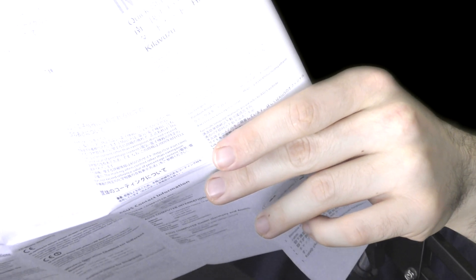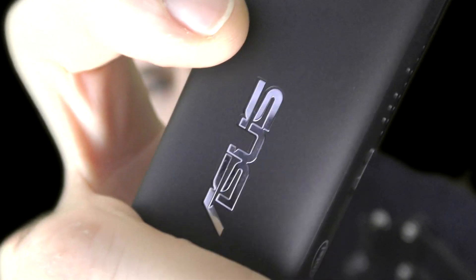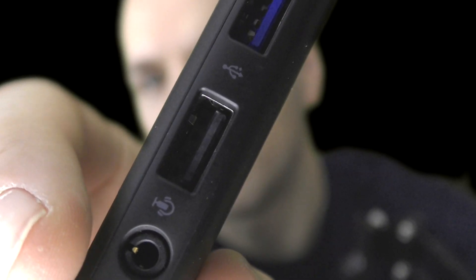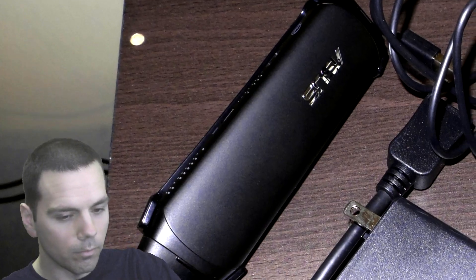Let me go over these ports real quick. The instructions are mostly in Chinese, but here's some English. This is the micro USB for power. You can see the Intel logo and ASUS logo. It has holes all over it so it can breathe. The blue port is USB 3.0, and there's also a USB 2.0. There's an audio jack — the box doesn't specify, but based on the picture it supports both headphones and microphone. It also has 802.11ac Wi-Fi, and the power button is right there.